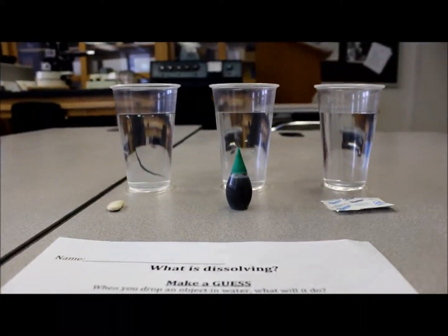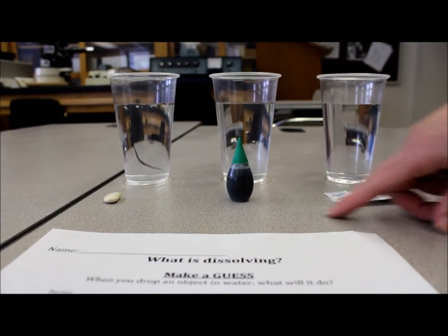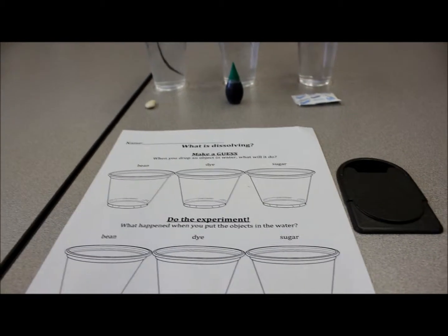The materials you'll need are three cups of water, a bean, food coloring, a sugar packet, a stirring stick, and a handout.